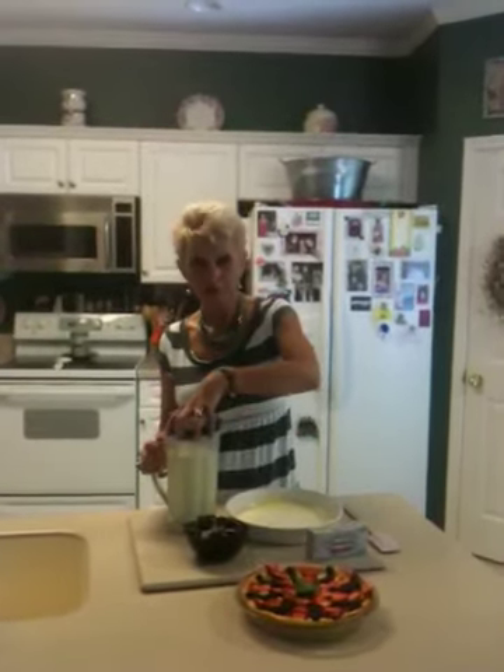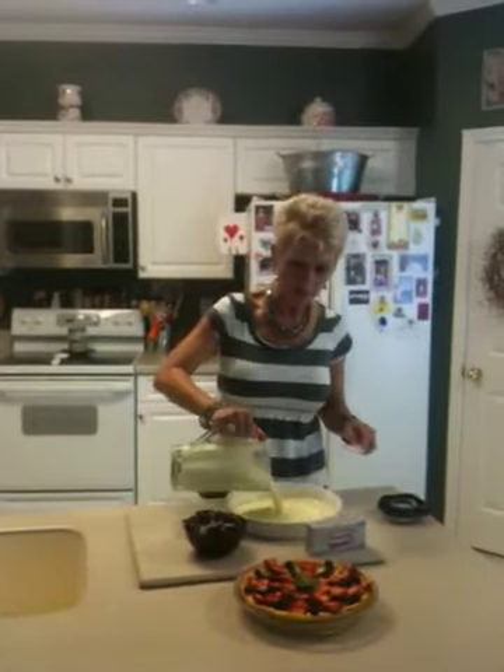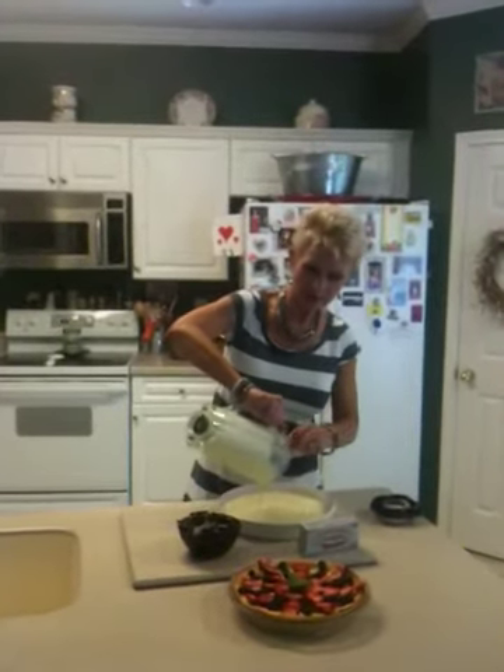Now all you're going to do after you mix it together is pour it into a tart pan or a pie pan that you've sprayed lightly with non-stick cooking spray. Y'all see how easy that is?